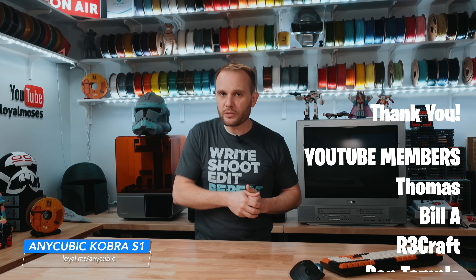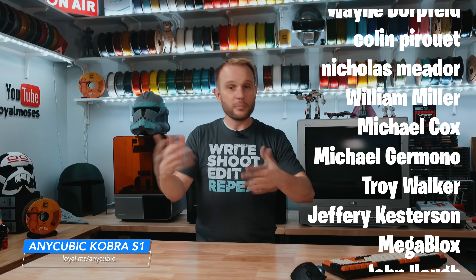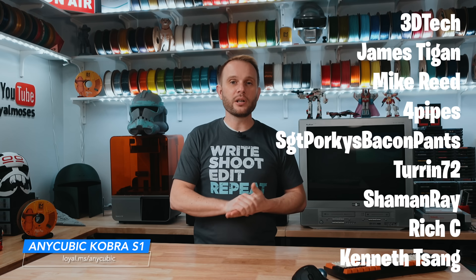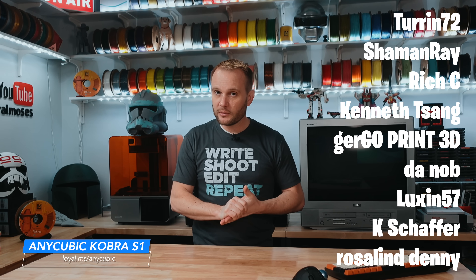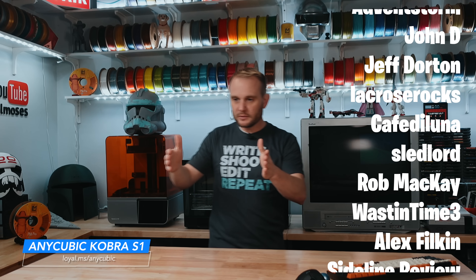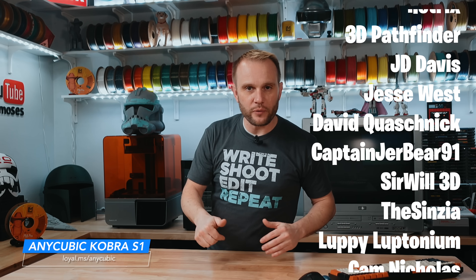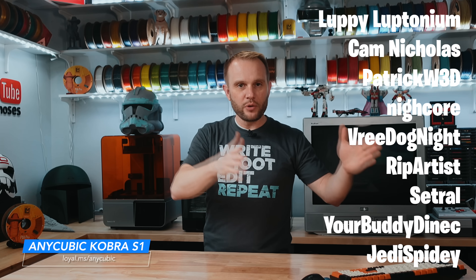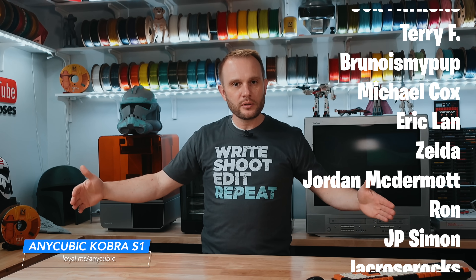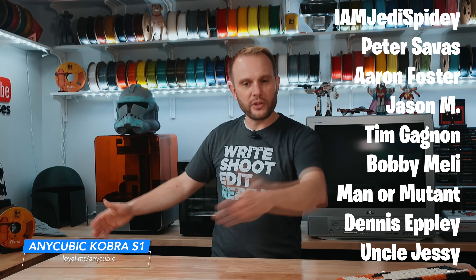To our YouTube members and Patreon supporters — thank you. Your support is what allows us to keep testing machines, telling stories, and being honest about what works and what doesn't. Thanks for watching. We're just seeing so many of these multicolor systems — I think what we should do, if you're interested, is throw every single multicolor 3D printer up on the bench in one video, print the same thing, and show it. Tell me in the comments below if you'd be interested in that.